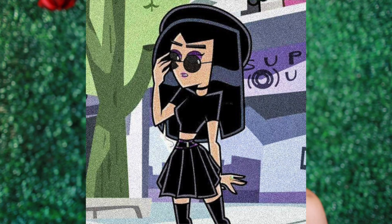Hey you guys, welcome back to my channel! For today's video, I'm going to be turning myself into Sam Manson from Danny Phantom. If you haven't seen that, I don't know what to tell you, so I'm just going to hop right into it.